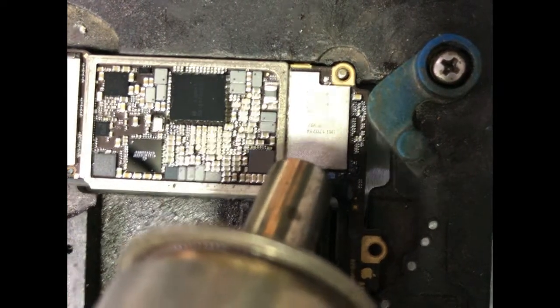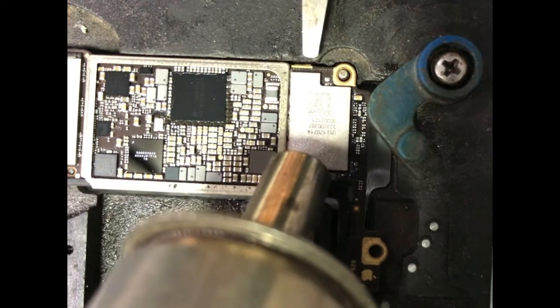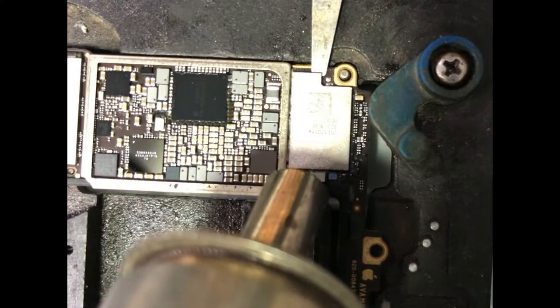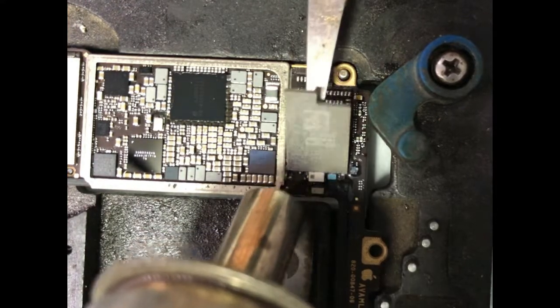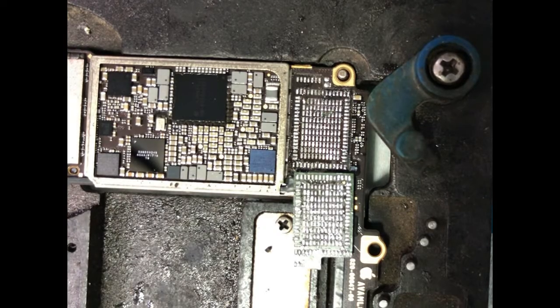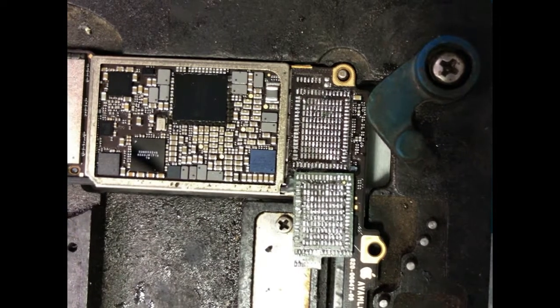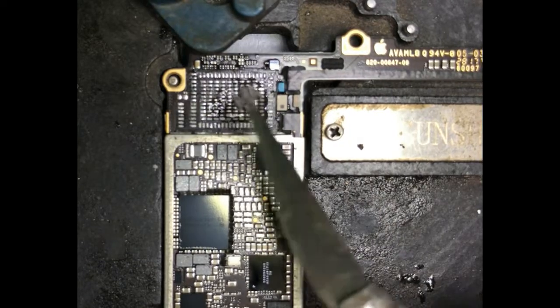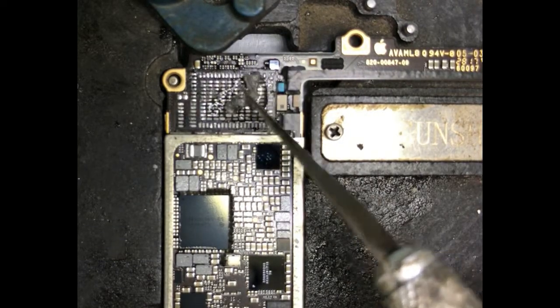Remove the Wi-Fi module carefully. Put some solder paste and resolder all the pads.